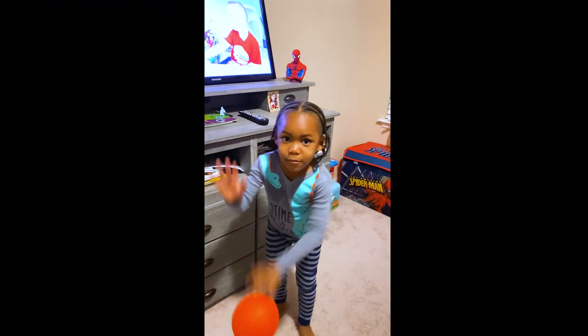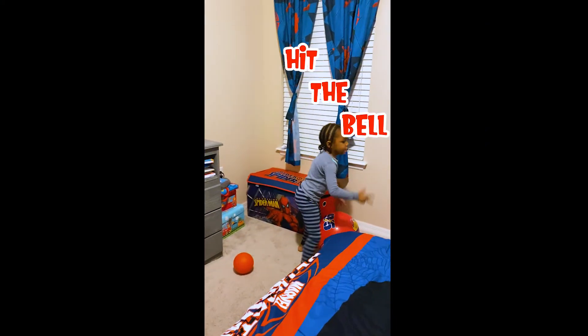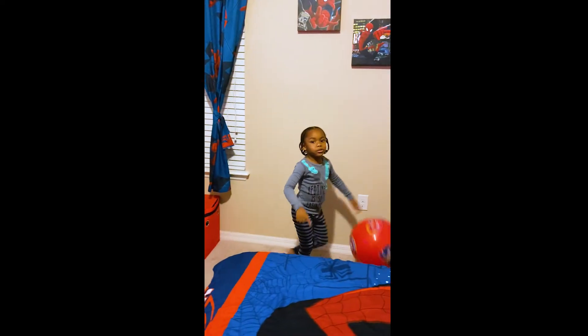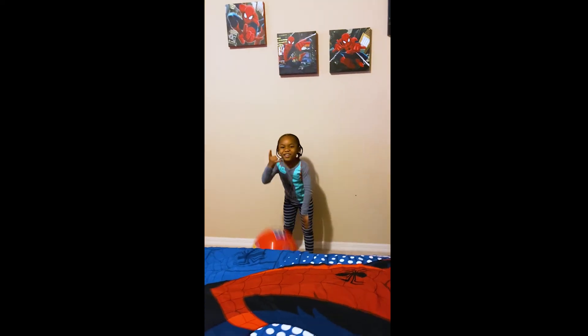Bye everyone. Make sure to like, subscribe, and hit the bell. Make sure to subscribe and hit the bell. Bye. Gang gang!